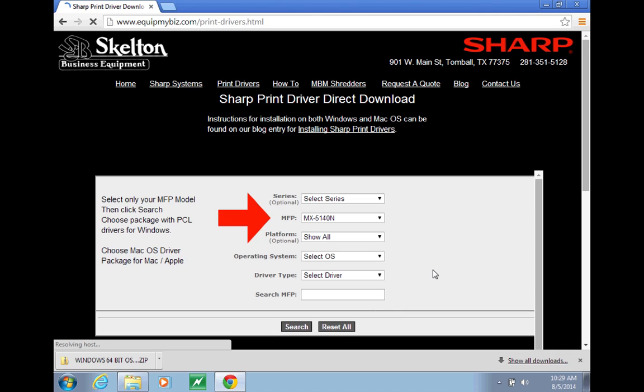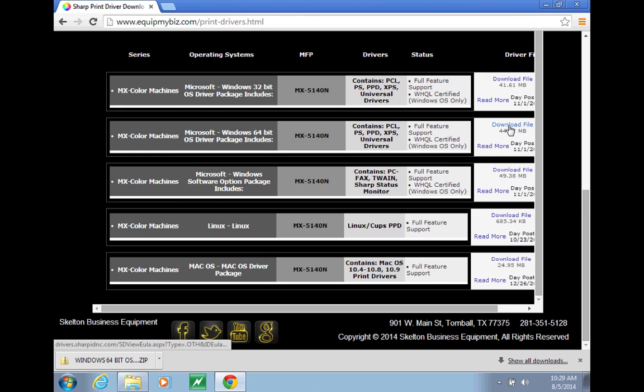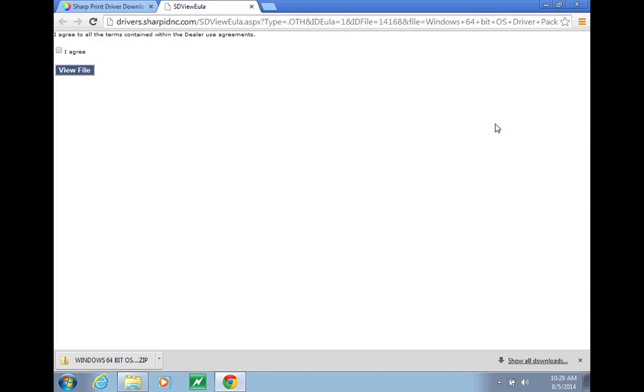Scroll down in this window and click Download File next to the Windows driver package, 64-bit. Most new computers are 64-bit. Click I Agree, then click View File to download the drivers.